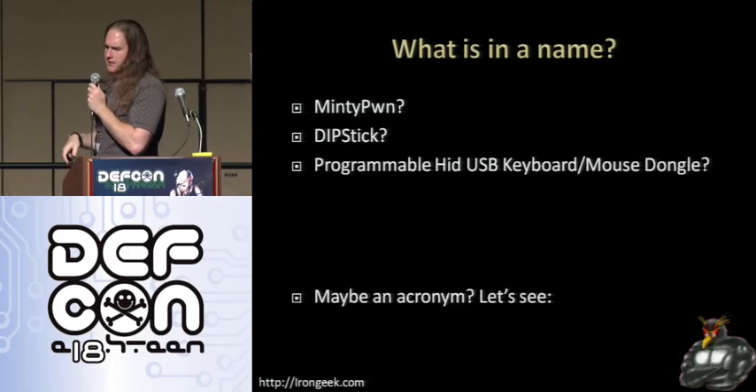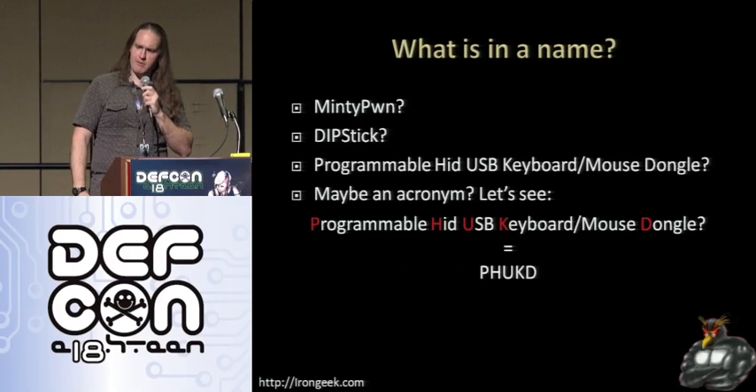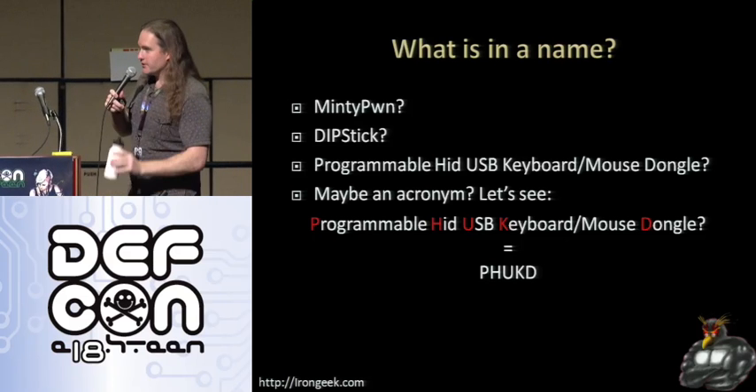So maybe we can abbreviate it — let's go ahead and make an acronym for that. Programmable Head USB Keyboard Dongle... PHUKD. That works for me and that's stuck.